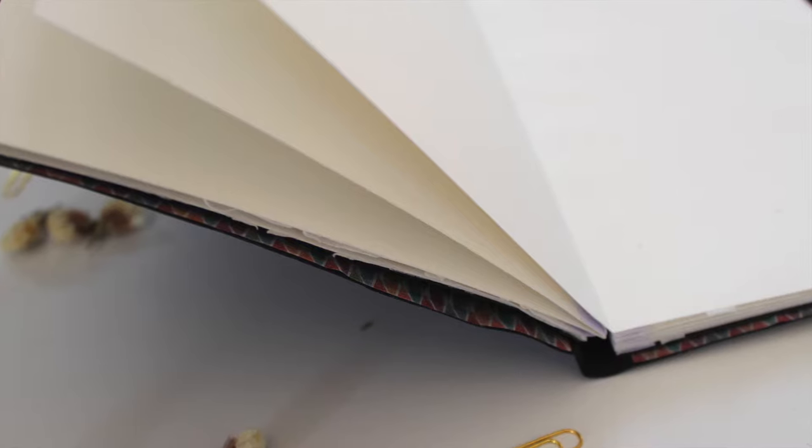Hello there and welcome to my channel. Today I wanted to show you how I made this DIY art journal.